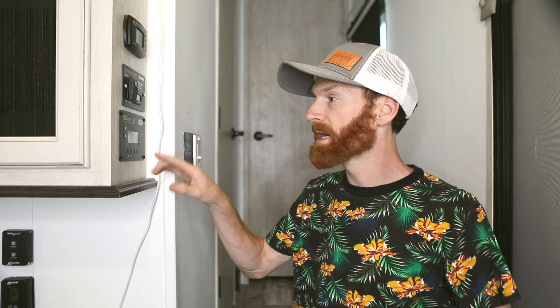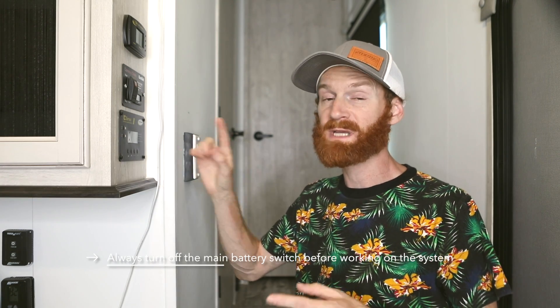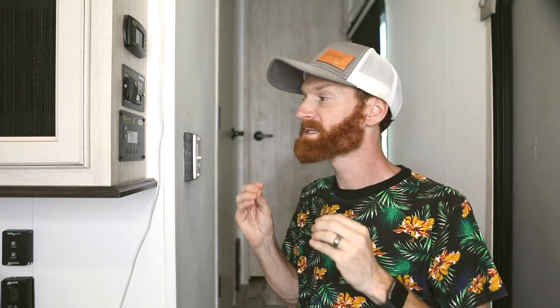One final note on the inverter charger remote panel: it gives you the option to turn the inverter off and the charger off, so if you ever run into an issue or need to do repairs, you can use this panel to switch those off. You can also program things in here regarding what types of batteries you have and how many. If you extend your battery bank, you can easily go in and adjust the settings to match what you currently have. That's a little overview of these amazing panels that give you good insight into your system at any given time.